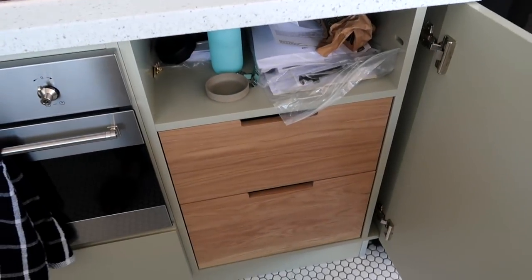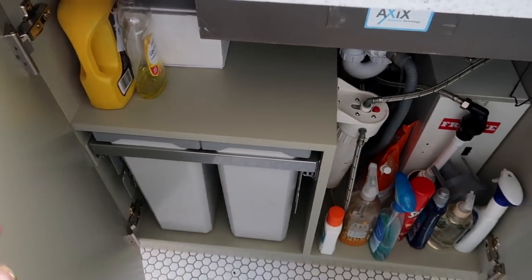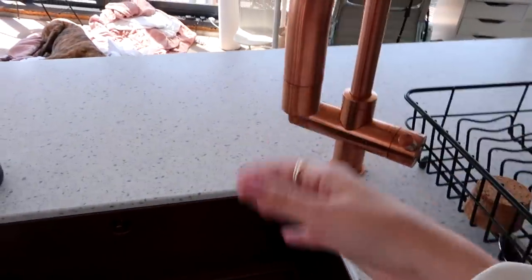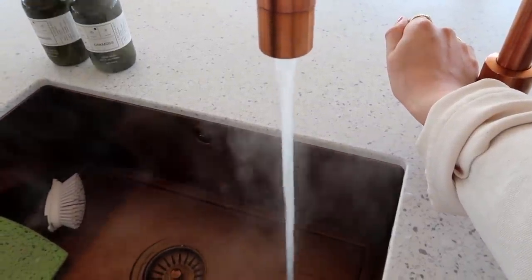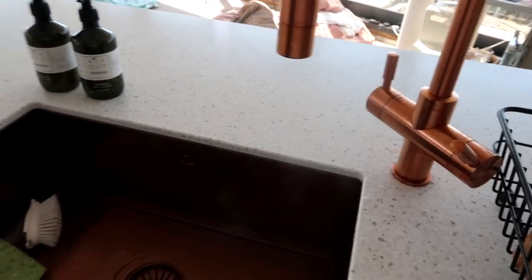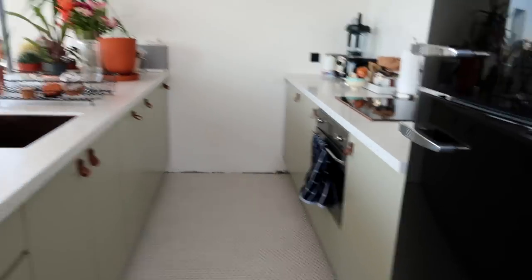Over here we have some more drawers — it's not organized yet because it takes a long time to organize a kitchen. I'm discovering loads of stuff. This is where my new bins are — I'll have garbage and then recycling. The coolest thing is this tap: one way is filtered water, and if you push this down and pull it, this is boiling water — instant boiling water. I'm a tea addict so that's just amazing. Then I've got cutlery drawers as well.